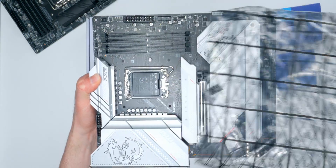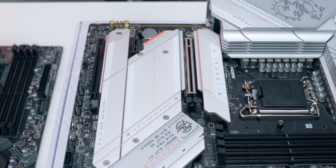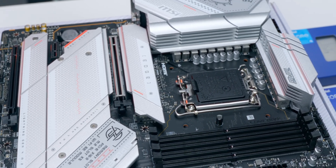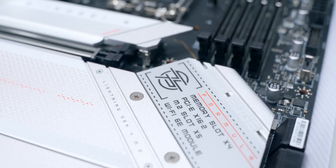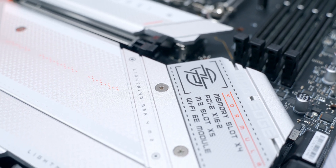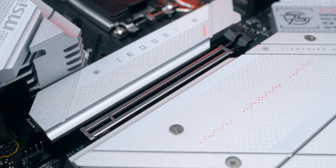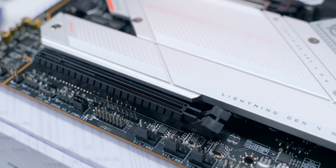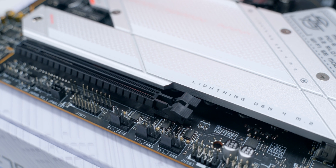Here's the board. The MPG series is all about blending performance with style, and that's totally obvious the second you take a look at this board. There's a lot of attention to detail — the heat sinks are all silver with a nice textured finish and there's lots of text printed all over the place. It's a very detailed look that gives off a premium vibe, and the bright silver color really pops against the black PCB, making the whole thing stand out and look great in a highly visible system.